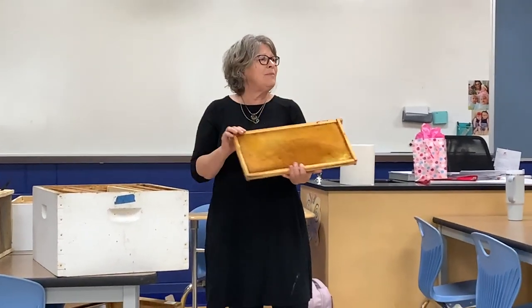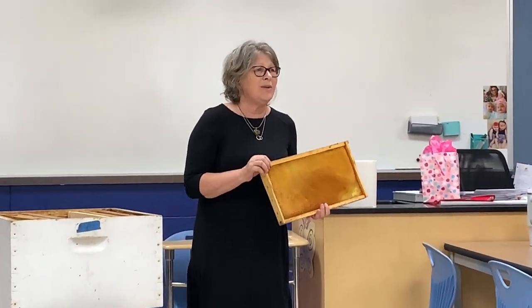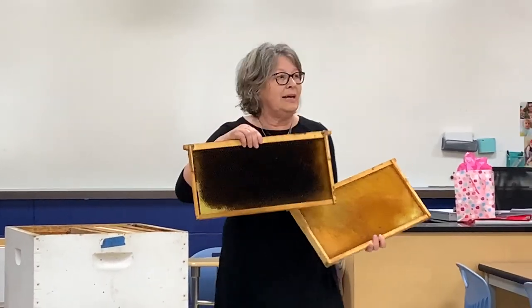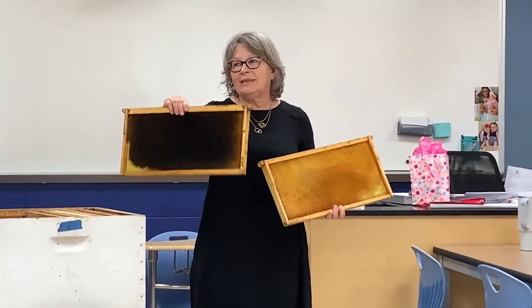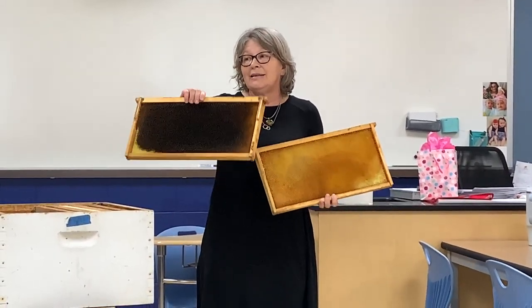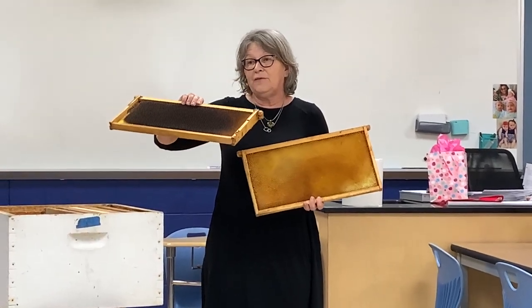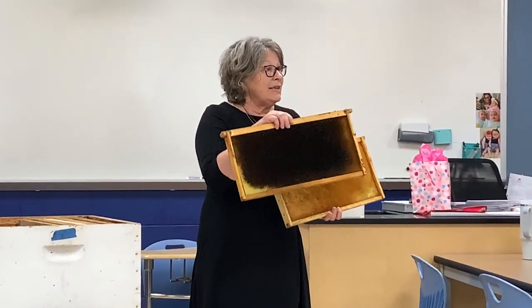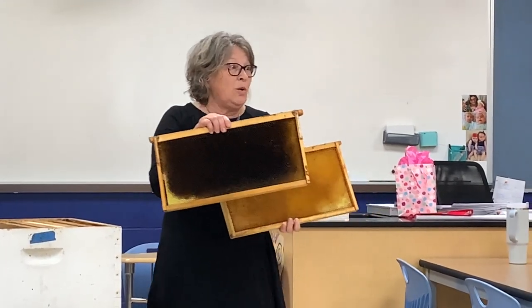I've been doing beekeeping since 2012, so unfortunately some of my frames look really worn. I have to scrape all these down so they can build new frames. Because as a frame gets old and filled up with propolis and stuff like that, it gets smaller and smaller and the bees won't use it.